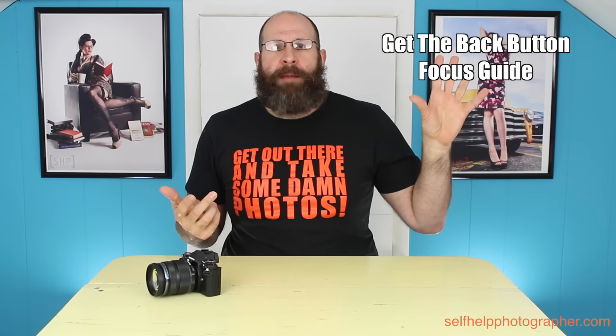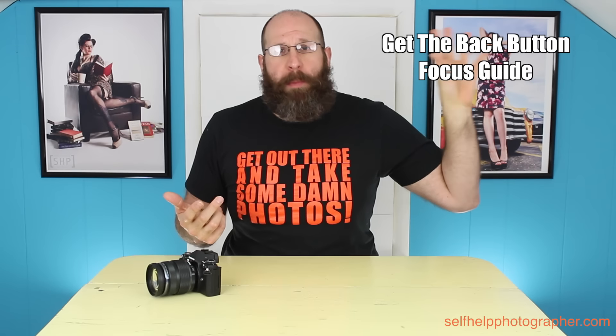To get the guide, just click this link, or if you're on mobile click the info card up in the corner. If you have any questions about back button focus, let me know down in the comments, and if you have any other photography questions put them down there as well. Do me a favor — like this video and subscribe to my channel, and if you really like this video share it with your friends. But the most important thing you need to do is get out there and take some photos!